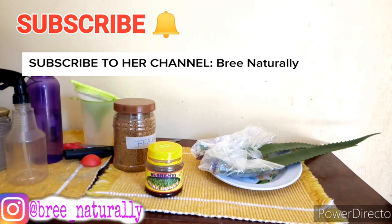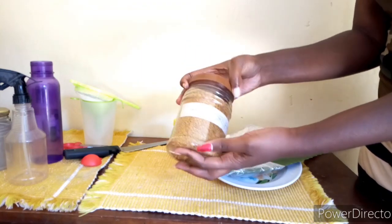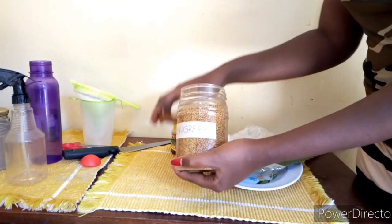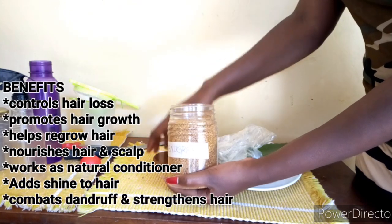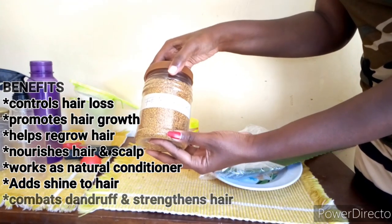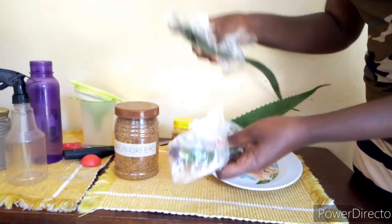The first star of this show is going to be the fenugreek, also known as methi seeds. Fenugreek is called the miracle herb for natural hair growth. It helps to control hair loss, promotes hair growth, helps to regrow hair, nourishes hair and the scalp, works as a natural conditioner, adds shine to the hair, combats dandruff, and strengthens hair. The uses of fenugreek are endless.